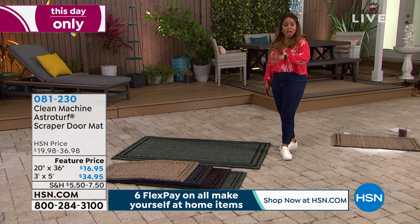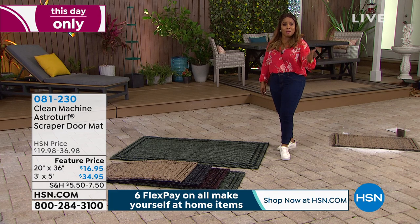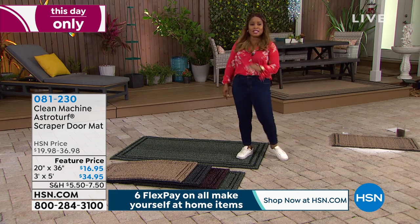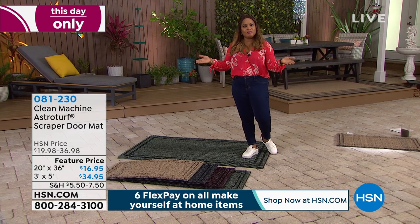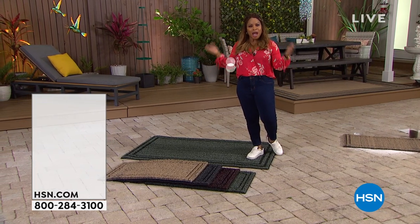Peter is going to stick around and we've got more great products to share with you. But I want to remind you about our today's special — it's the only time this year we're going to offer the brand name you love: the Karcher power washer.